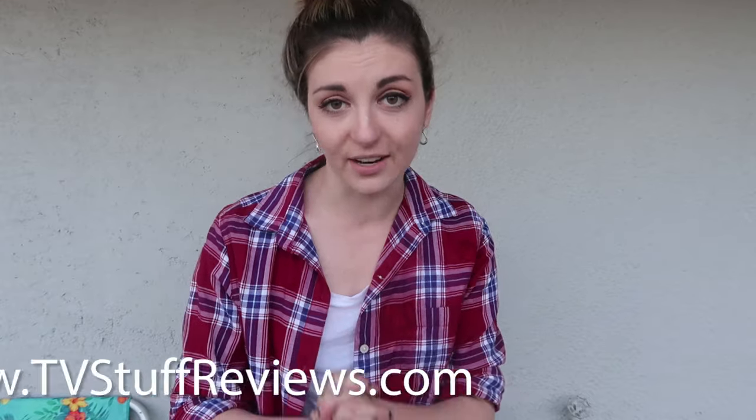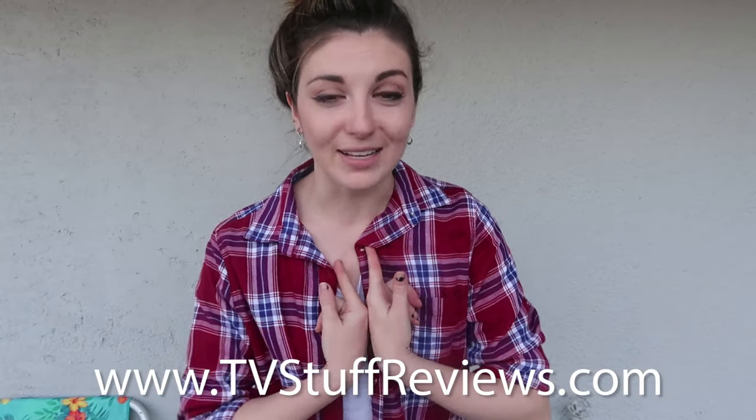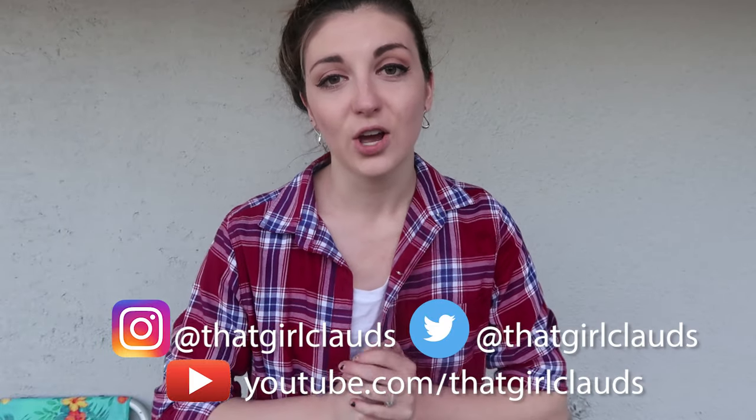If you guys liked this review, please subscribe to this channel, give this video a big thumbs up, and make sure you check out all the other wonderful review videos on this channel as well as on tvstuffreviews.com. You can follow me on all of my social media in the description down below, as well as at thatgirlclauds. Thank you so much for watching and I will see you soon for another review. Bye!